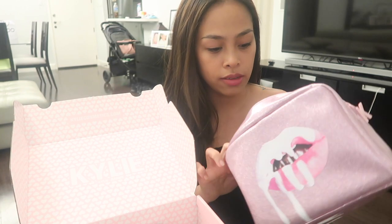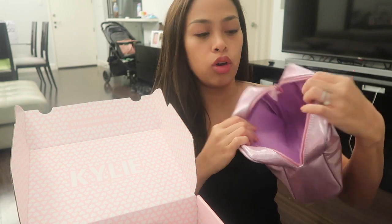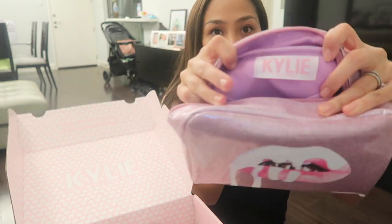So first thing is this — the pouch that comes with it. I've already put all the products here earlier. I've already filmed the video but I wasn't satisfied so I decided to redo it. This is the pouch. It's glittery and it's pink and goldish — like rose gold and purple. It has two pouches on the top and there's a top there. It says Kylie Jenner right there.